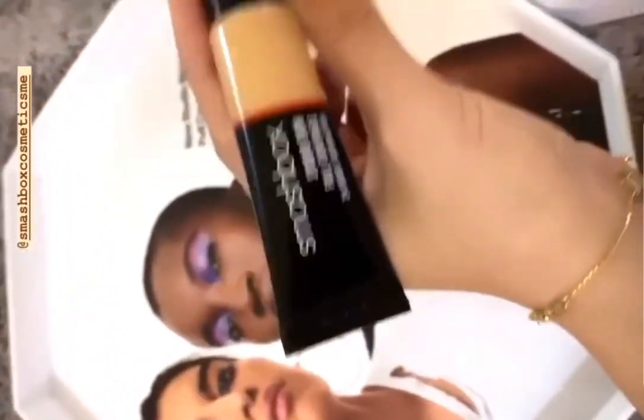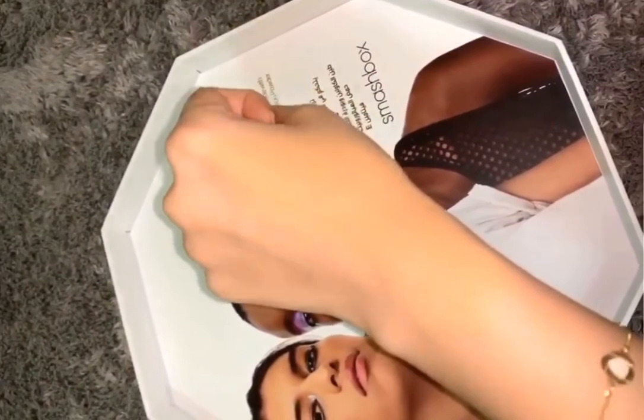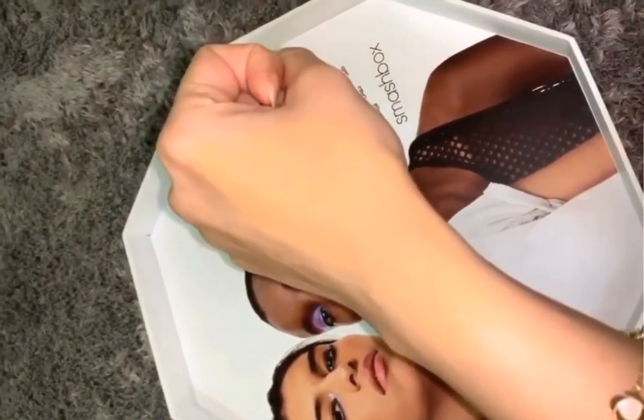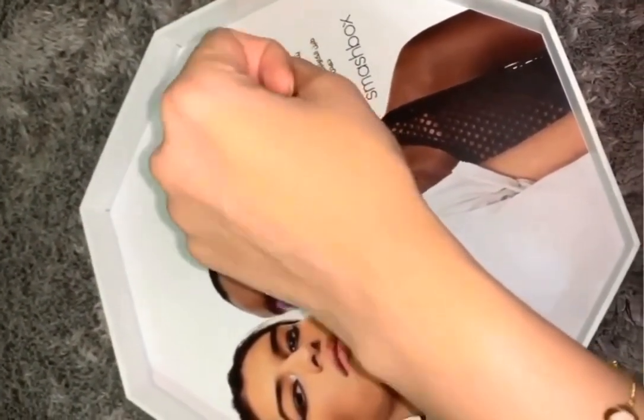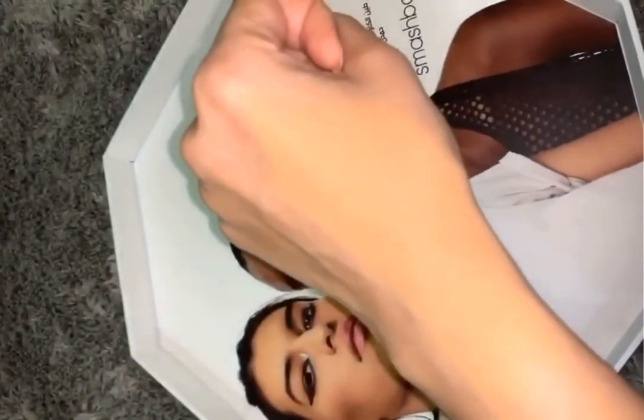This is their new foundation called Studio Skin, full coverage for 24 hours. It's weightless, controls oil and shine, and contains hyaluronic acid and vitamin E. I'm going to give this a try. With flash on, it's obviously not my shade, but it applied really smoothly — quite buttery — and once it dries it has a matte finish, not dewy.